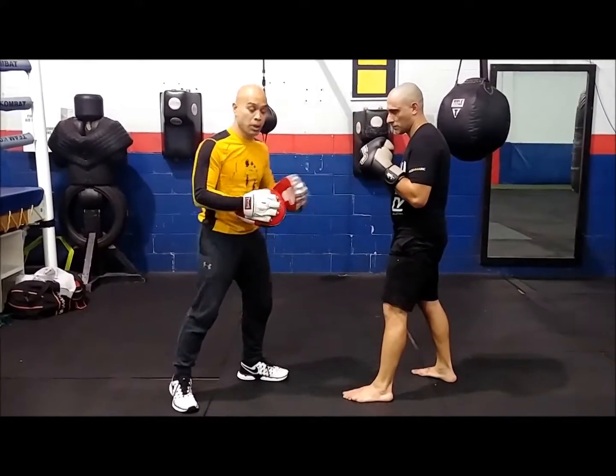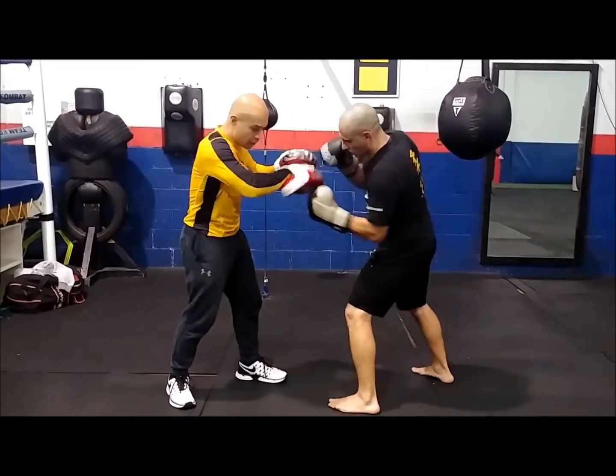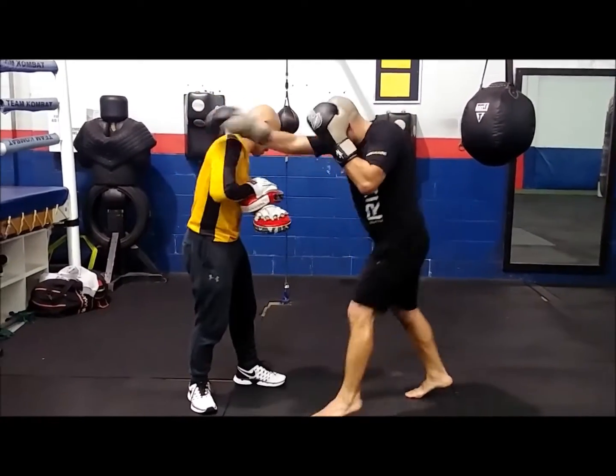We also do the left elbow variation. We can jab, left body hook, left elbow, left knee traps, right elbow, and then right knee.